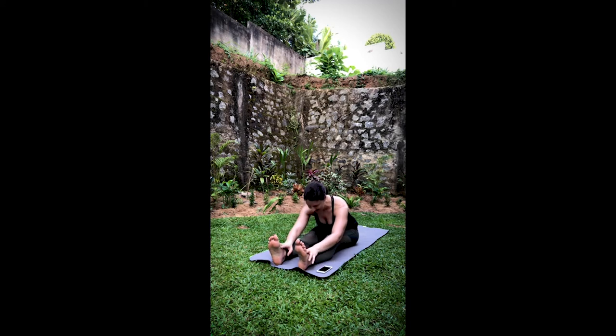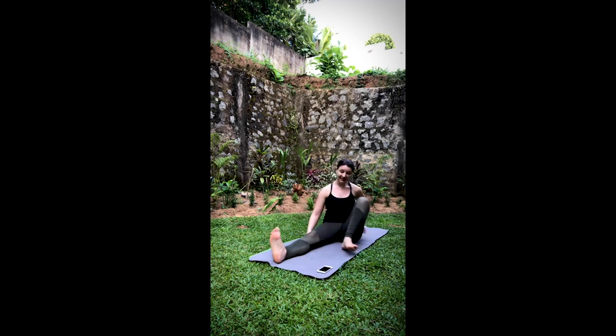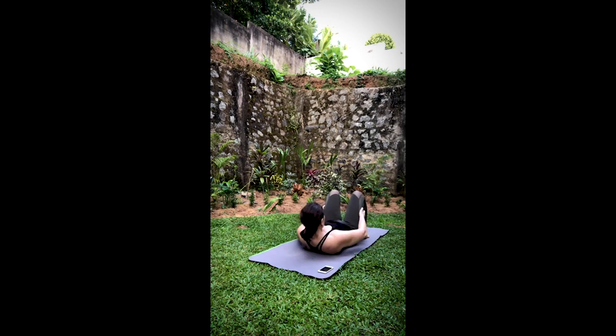On your inhale, lift the head. Exhale, gently release. Go ahead and bend the knees so the feet are flat on your mat. Roll down the spine. Stay here for a few breaths with the feet flat. Send some love to your hips, your hamstrings, your legs — for all that beautiful work they just did. Let the legs open up into reclined bound angle pose.